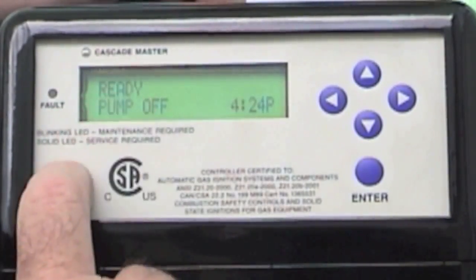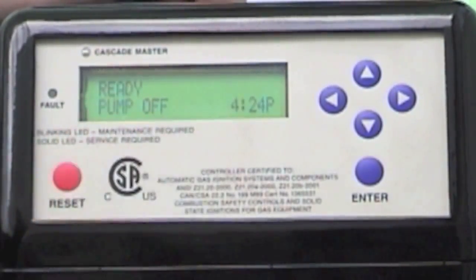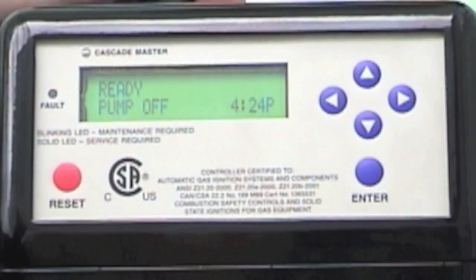You'll notice here it says 'ready' and 'pump off.' That's your P1 pump, or your primary pump, on the primary loop.